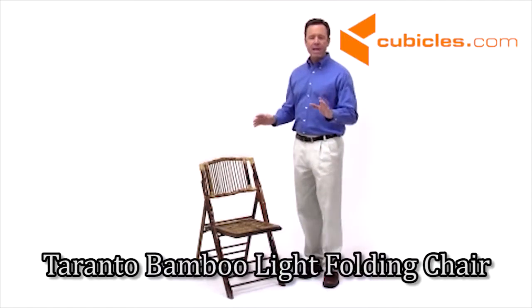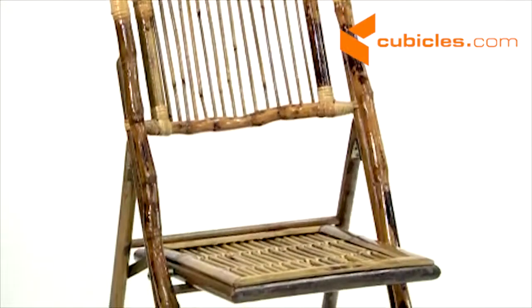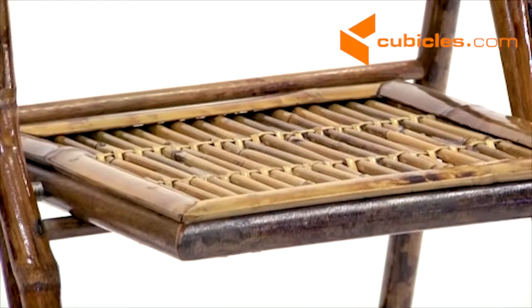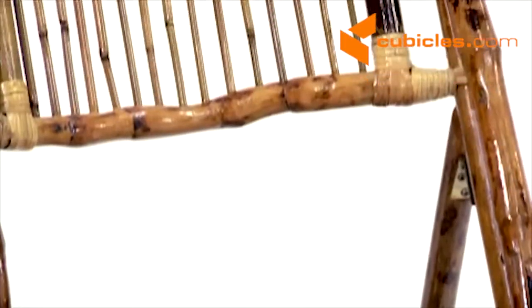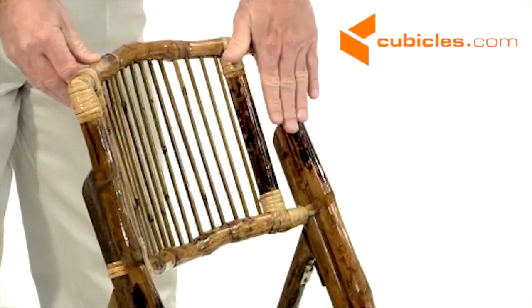The American Champion Bamboo Folding Chair is perfect for dining rooms, patios, pool areas, and banquet halls. This stylish bamboo chair features high-quality bamboo construction with a comfortable curved back, braces for extra support in the seat, and a clear-coated gloss finish.